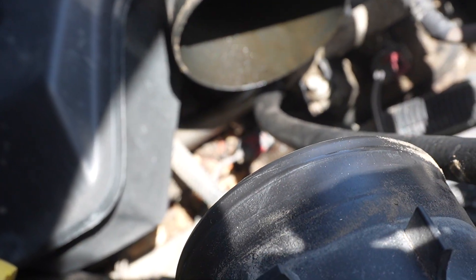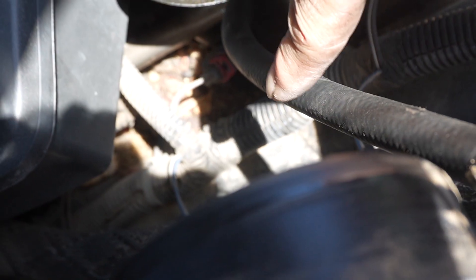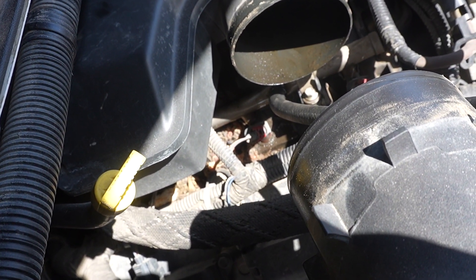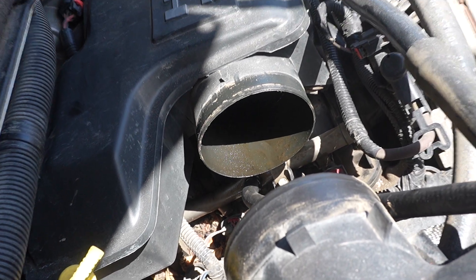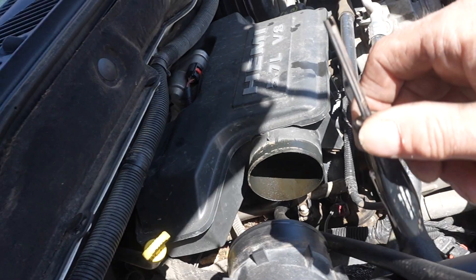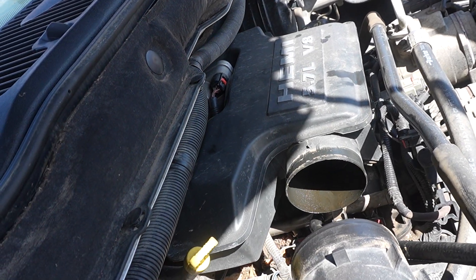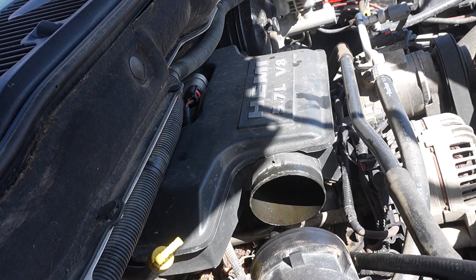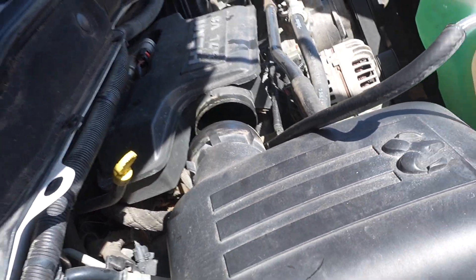I've got this hose right here connected to the Schrader valve on the fuel rail. I used my trusty valve stem removal tool — same as taking a valve stem out of a tire — and took out the valve stem. So I've got that right here.